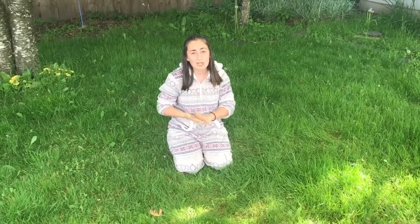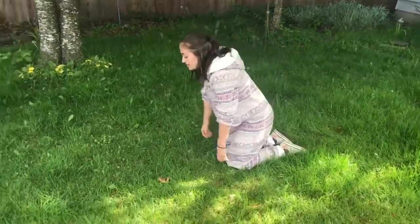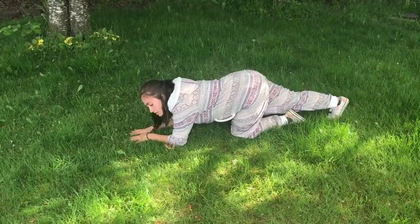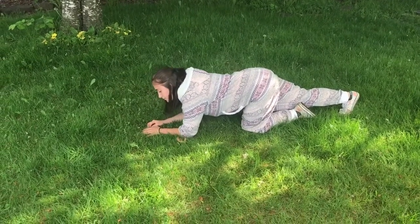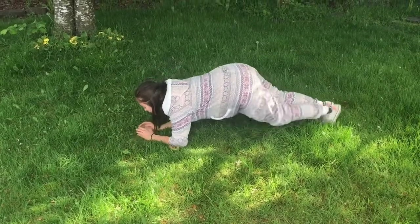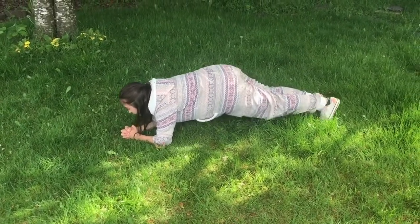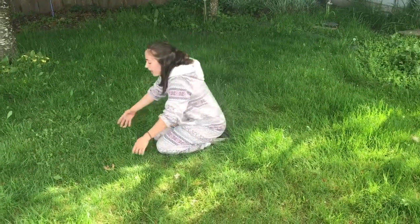The last thing we're going to do for conditioning today is a low plank challenge — same structure as the high plank: 10, then 30, then 60 seconds. But this time we're down on our elbows, so it'll be a little bit easier on the arms and the wrists. Come onto your elbows and get ready for your low plank. Take three deep breaths with me and then we'll go. Up — hold for 10, 9, 8, 7, 6, 5, 4, 3, 2, 1. Come down, rest for a second, shake it out.